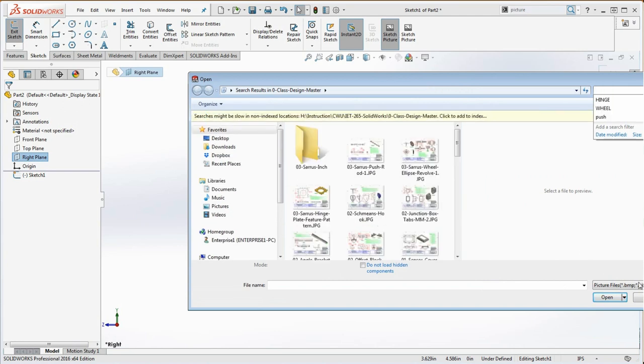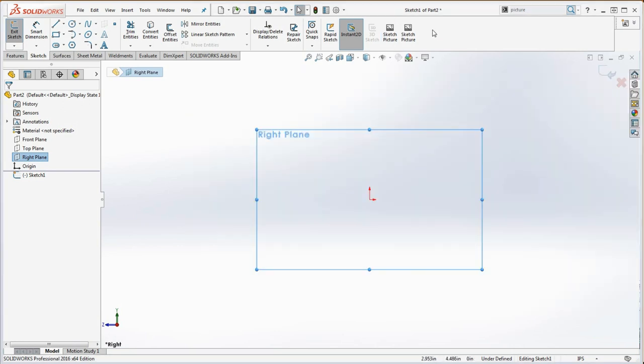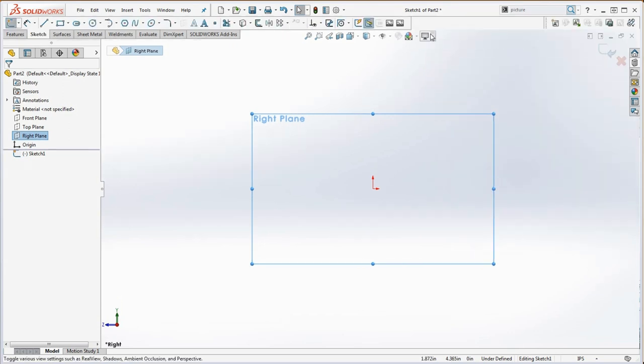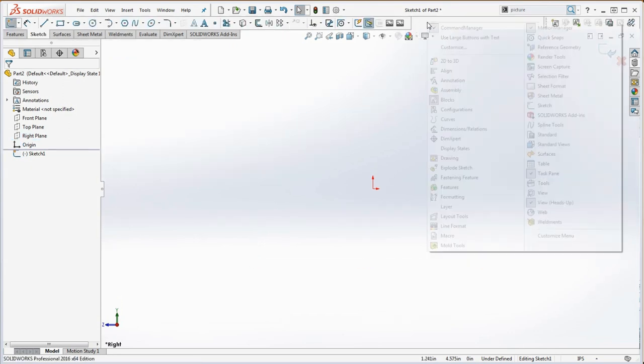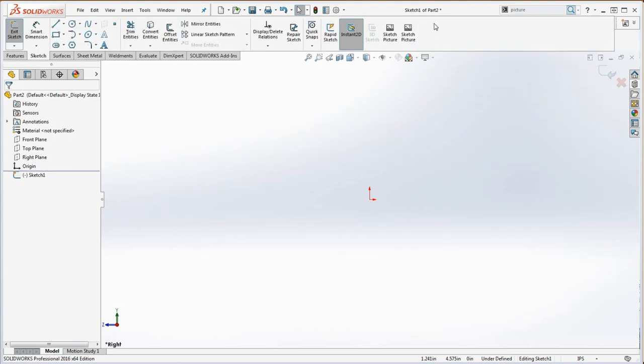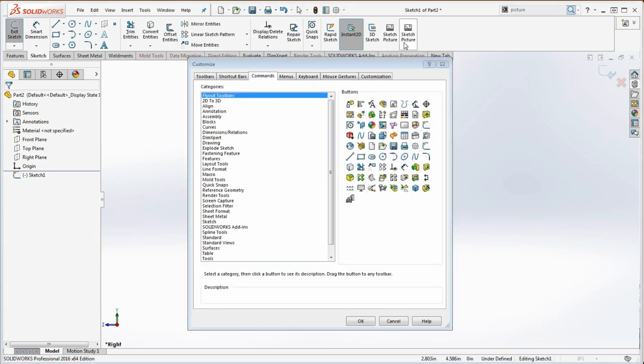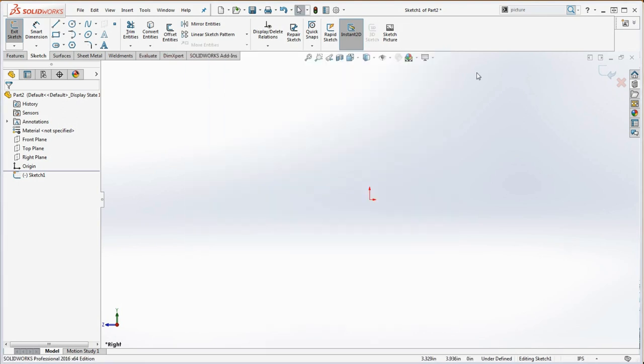We're going to take one of those and delete it. You can't just go up there and delete it — you have to right-click, go to Customize, open Commands, then drag the duplicate off. We can't delete it, but we drag it off. So now we're going to go to sketch picture and put that in.